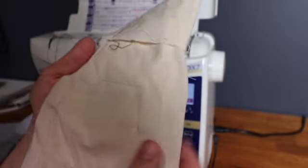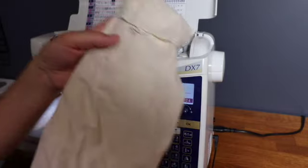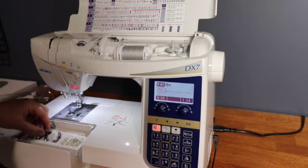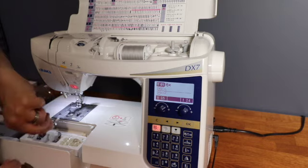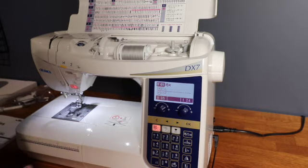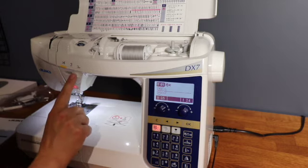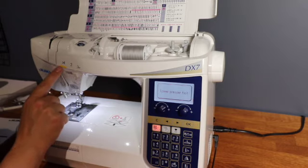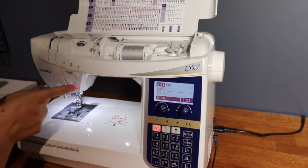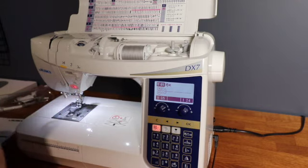The stitches at both ends reinforce the seam — that's something you can program in, you don't have to have it, but for me it's really handy. There's a speed dial, which I'm used to from previous machines. The yellow button is the manual thread cutter. Other buttons include needle down, presser foot down, locking stitch, reverse stitch, and start/stop if you don't have the foot pedal plugged in. There's also the knee lift.